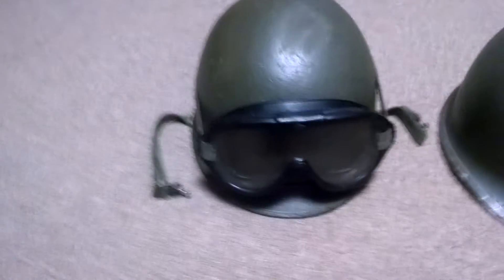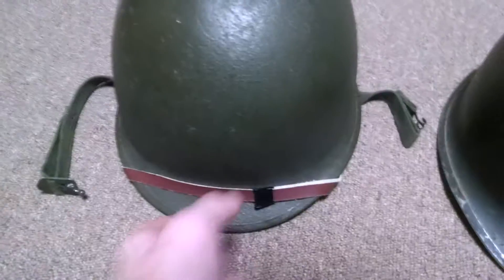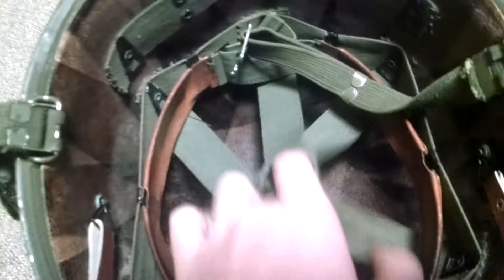We'll start on the left, and this is my probably most complete helmet. I have my M44 goggles, and I'm going to take those off. Looking at the inside, I have an OD Green, a over-2 type liner, and that's Westinghouse Electric Company.